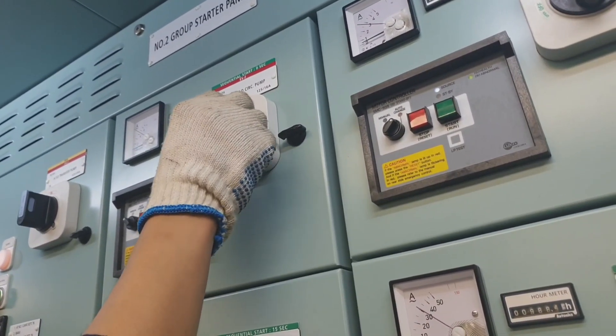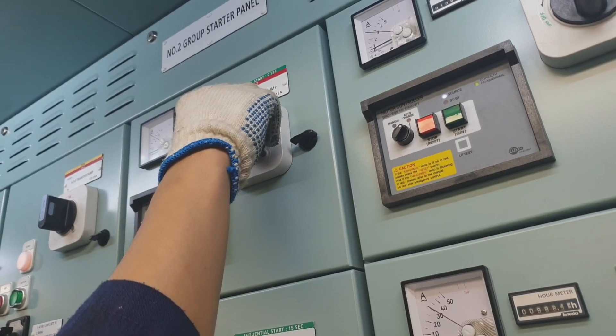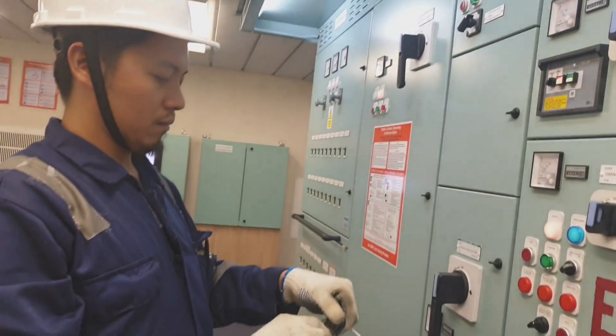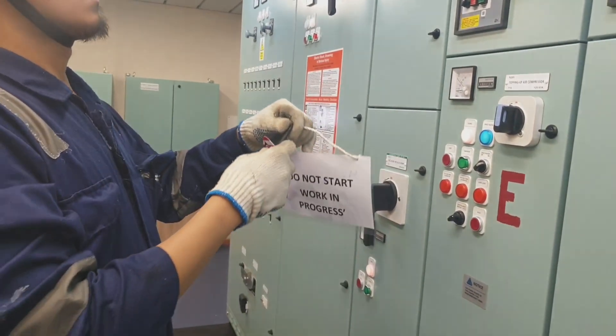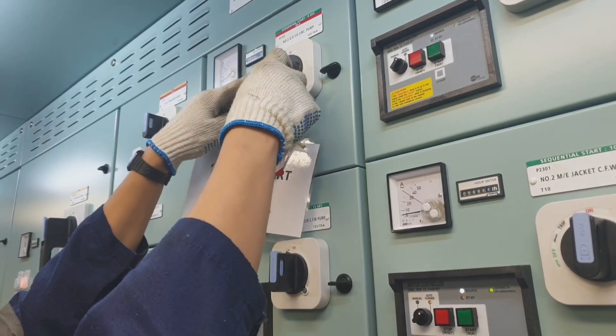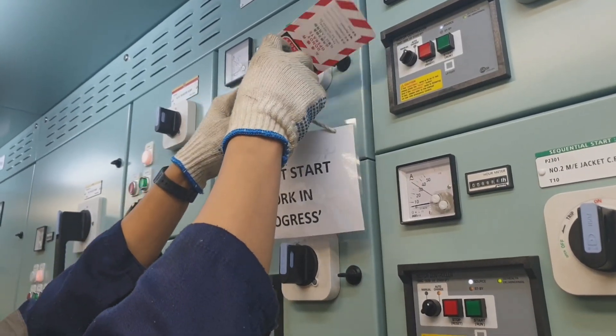Welcome back to my channel guys. For today's video I would like to show the basic procedure on how to clean the filter of a certain fuel oil circulating pump of a generator.